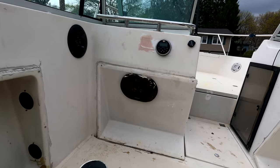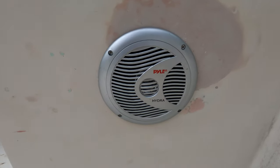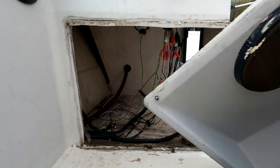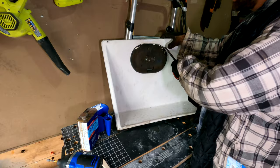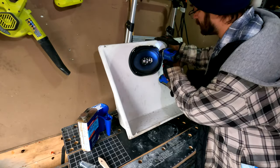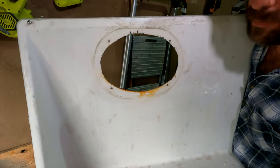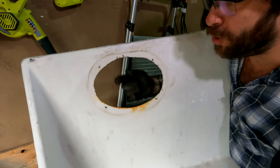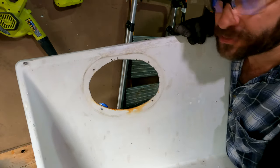Hello boaters, today we're going to turn this into this - let's get started. My scenario is due to a giant speaker, so today's goal is to seal up this hole and make this panel complete again. Then you can use it as a complete panel or drill a new hole that fits your new speaker. I'll be installing a round six-inch marine speaker and this hole is way too big.